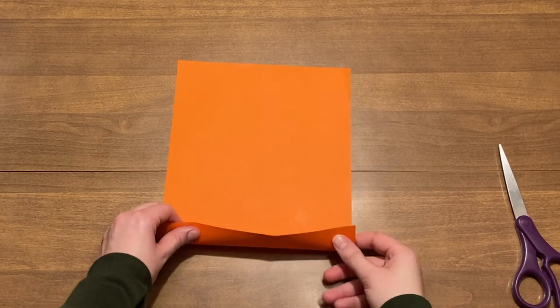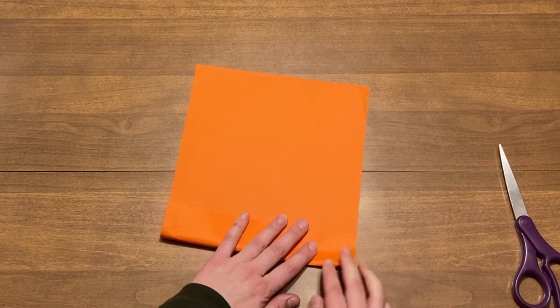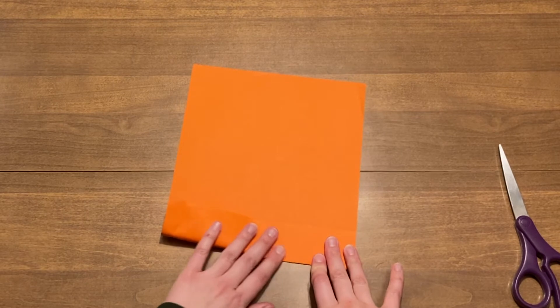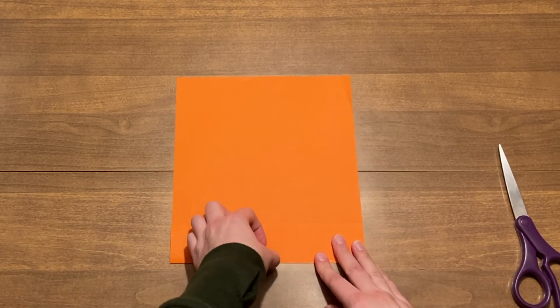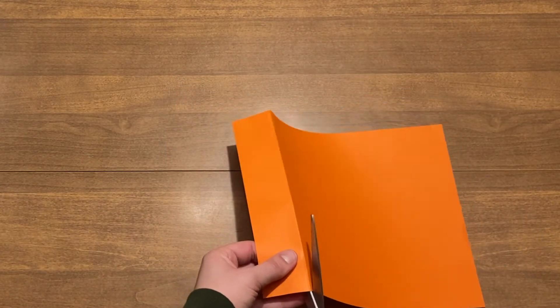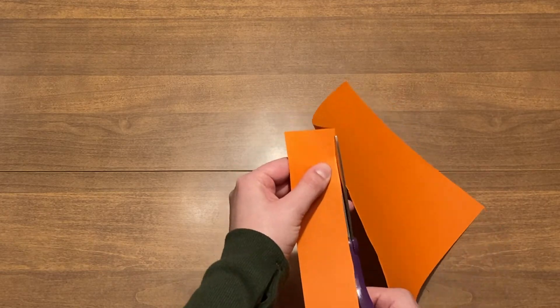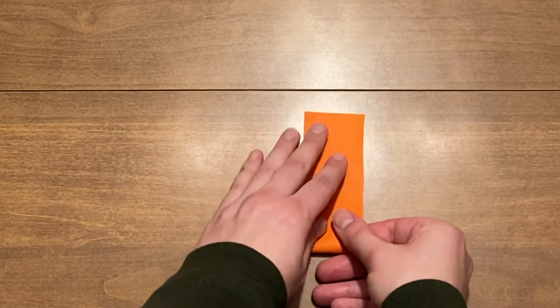The first kinetic paper creation we are making is fairly simple. You start by folding a piece of paper over about an inch or an inch and a half. Then cut along the folded line so you have a small strip of paper. Next you will fold this paper in half like so.